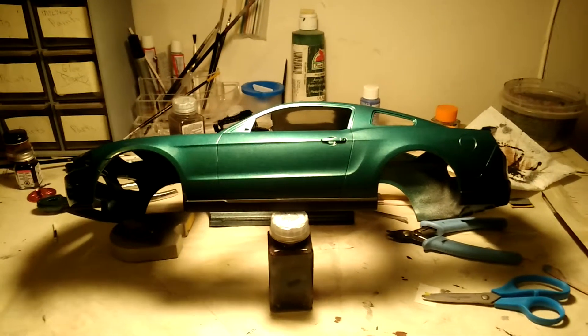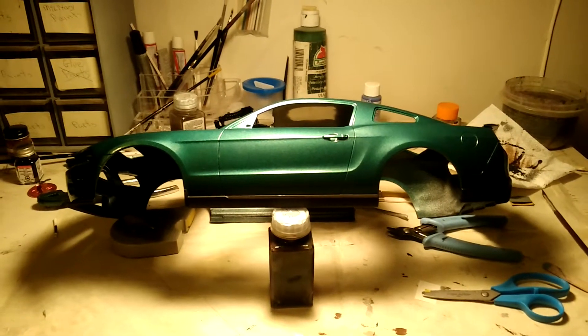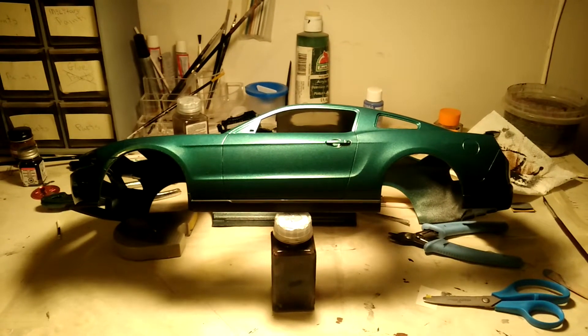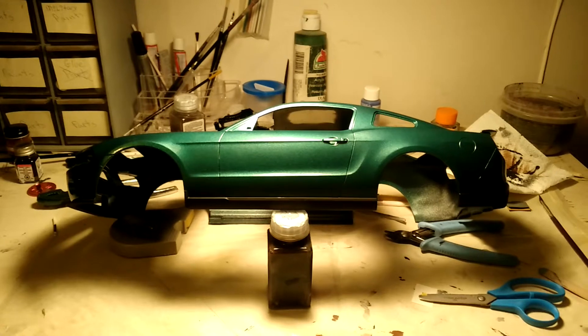Hello YouTube, Auto2 here again. Just wanted to do an update — my first update on my 1:12 scale model kit that I got from eBay.